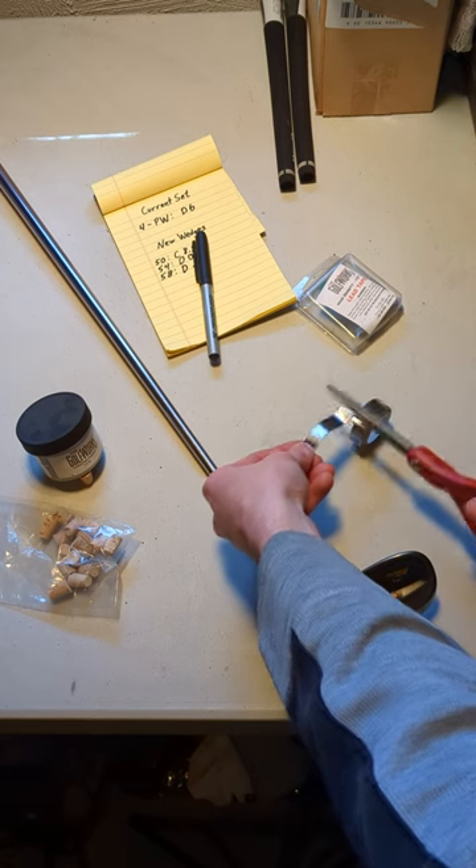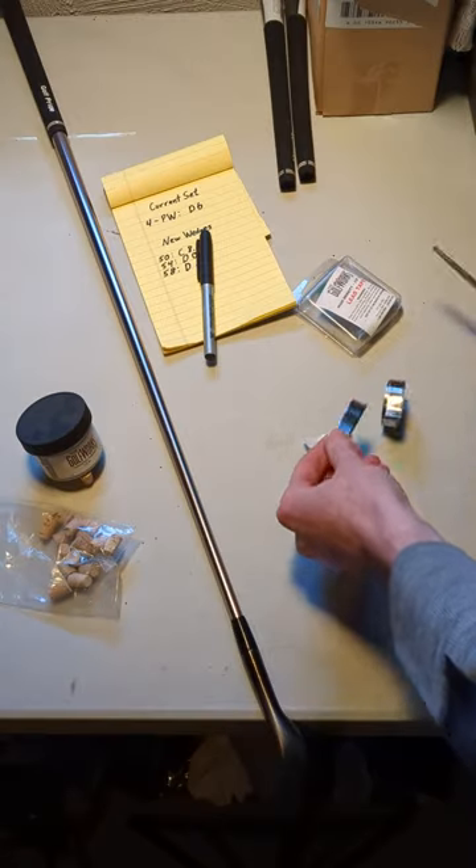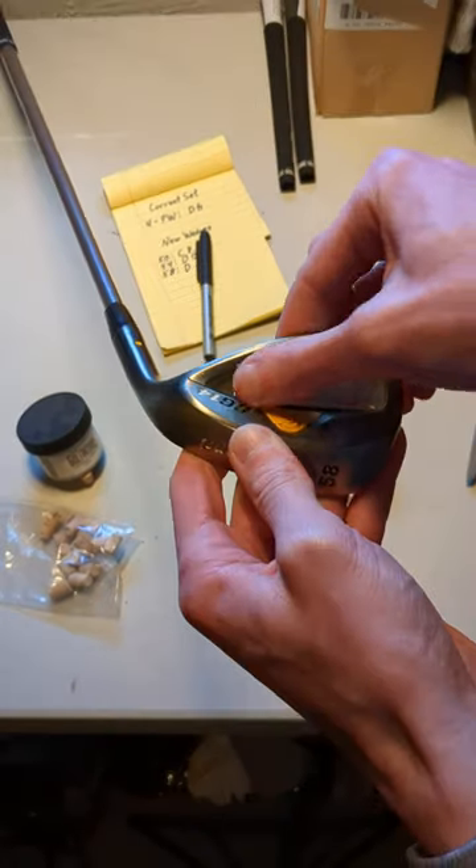This lets us easily add or remove weights so I can test and see what feels right for me. Going from D0 to D6 is a good amount of tape, so we slap those babies on there and measure to confirm the weight on each club.